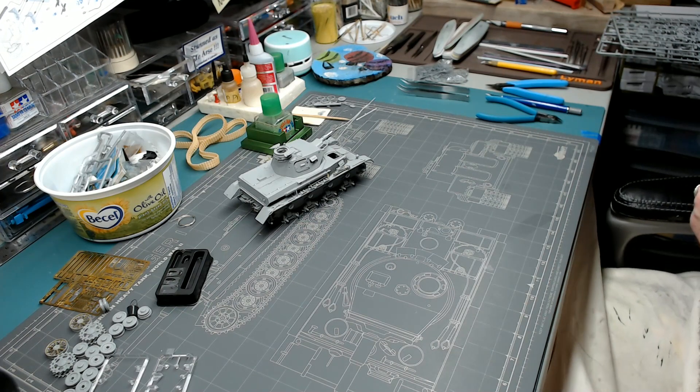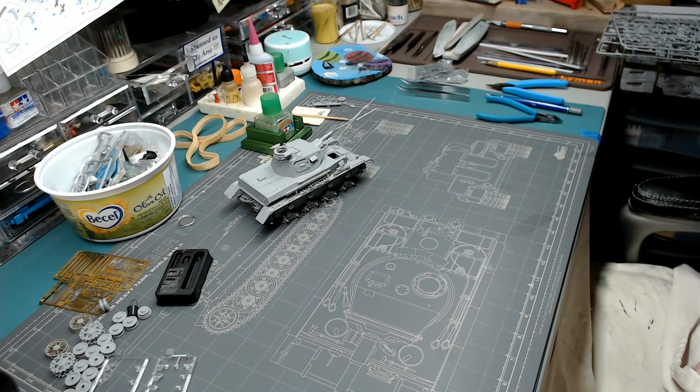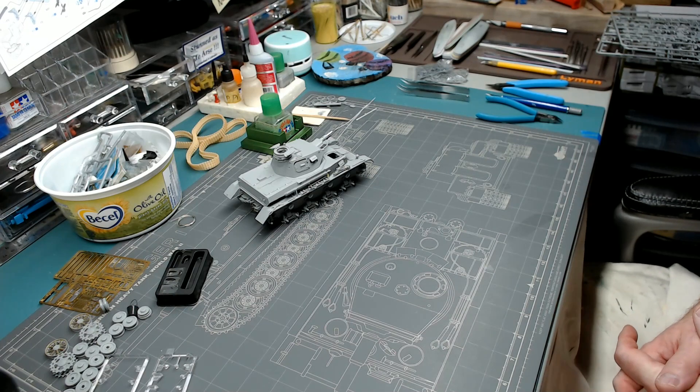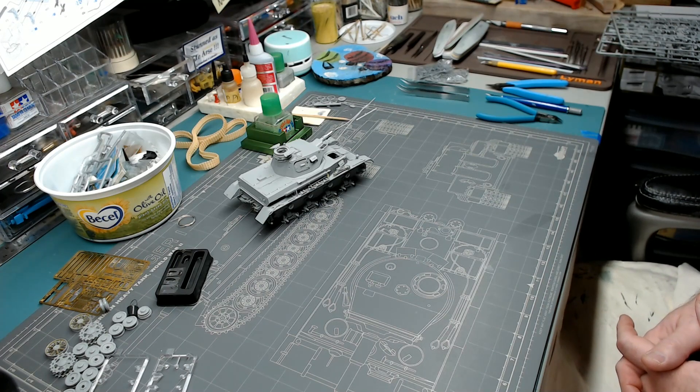The warts-and-all Facebook group build we're hosting is about to come to an end — mere days away. We extended it by two months so some fellows could get their builds done. It helped me because I managed to get mine done, but I'm not sure how much it helped some of the guys that needed it. There are already a bunch of guys who've finished theirs. I'm hoping to put together a video showing off their work and post it on the group and on my YouTube channel.